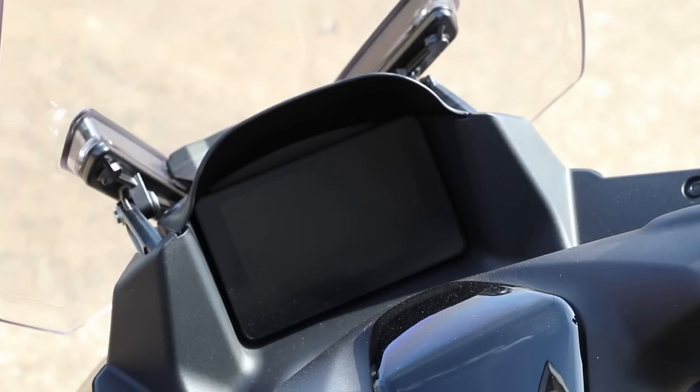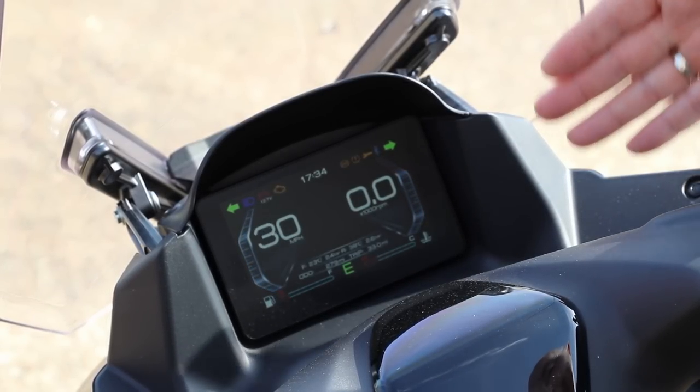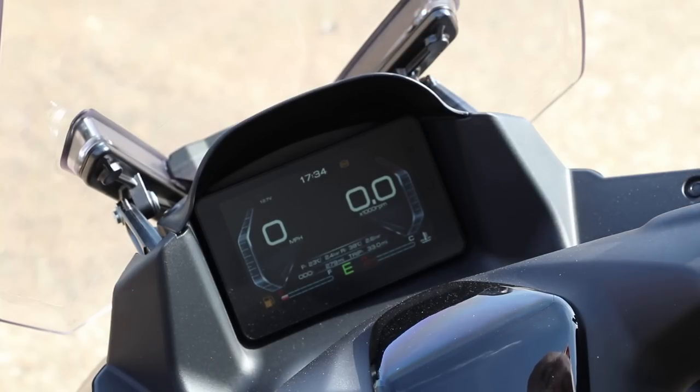The dash is the same as what you'd find on the Zontis T310 V2, so it's nice and clear and easy to use. You can adjust what you see on the dash, and I'll show you that a little bit later while we're riding. It is Bluetooth compatible so you can connect it with your phone. However, it's not available to use with your phone's sat nav — it doesn't display on the screen. I say that because I have been asked that question on more than one occasion.